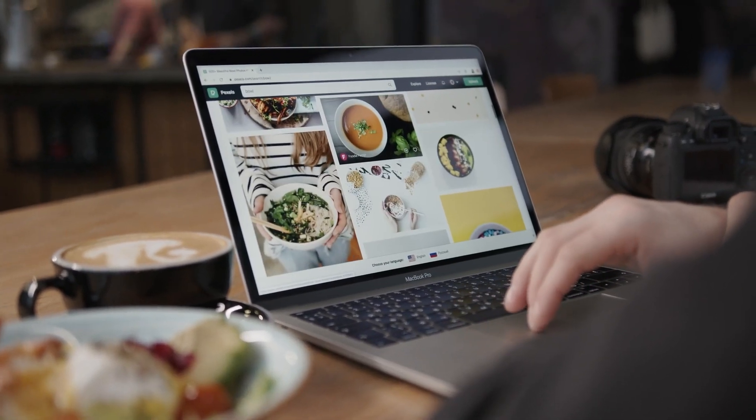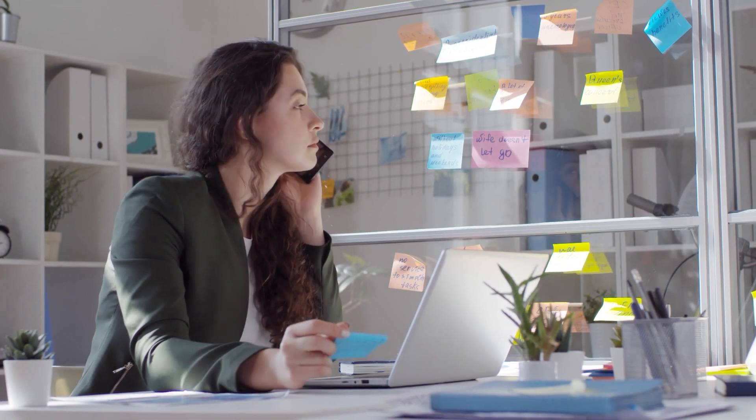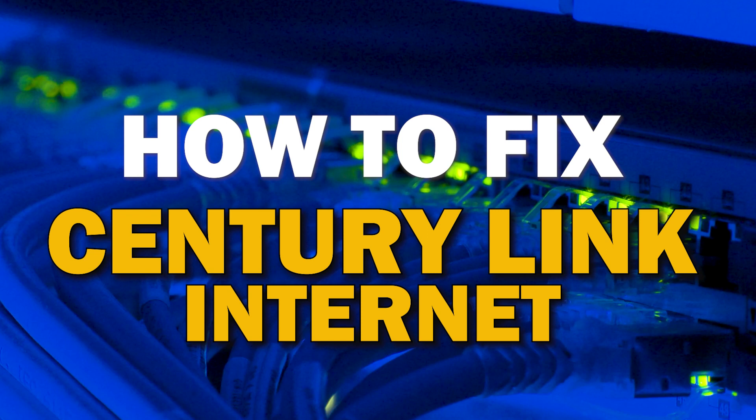When you have good internet, it makes life a lot easier. However, most internet services are not immune to issues — you may experience slow speeds and disconnects. Here are some troubleshooting steps that you can try before contacting customer service representatives. In today's tech video, I'm going to show you how to fix your CenturyLink internet if it isn't working correctly.